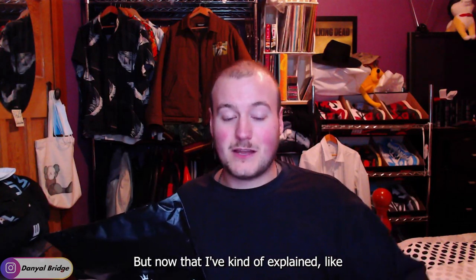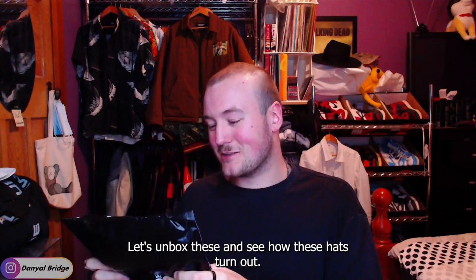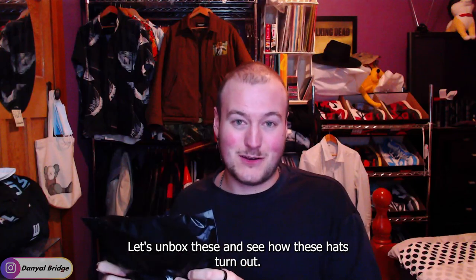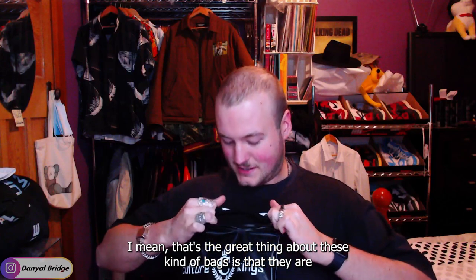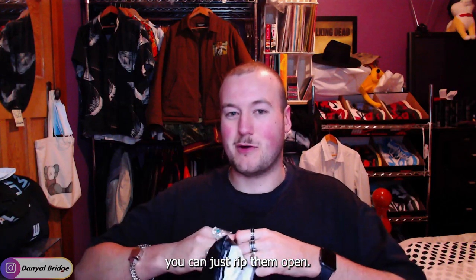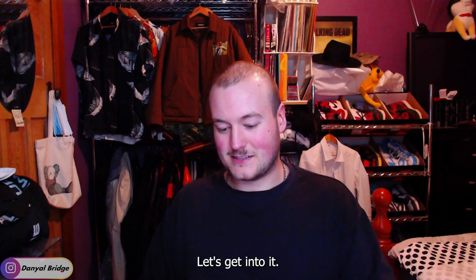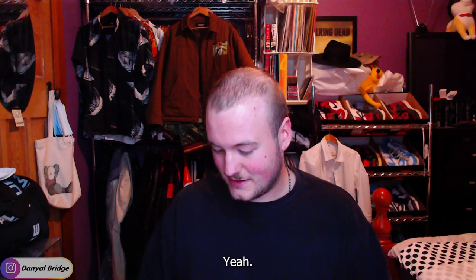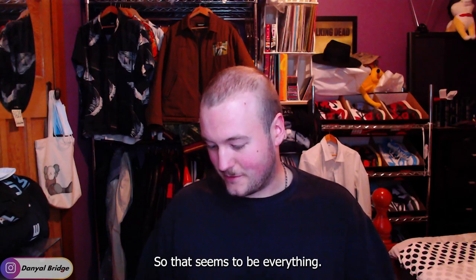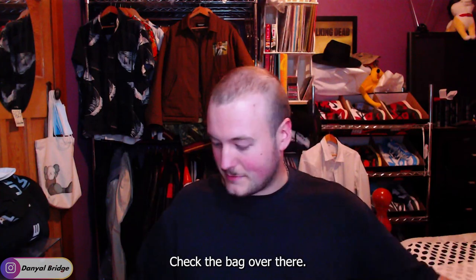Now that I've explained why and where I bought them, let's get into it — let's unbox these and see how they turn out. I'll pull open this bag; the great thing about these bags is you can just rip them open, no scissors needed. Let me pull out both hats here. That seems to be everything — chuck the bag over there.